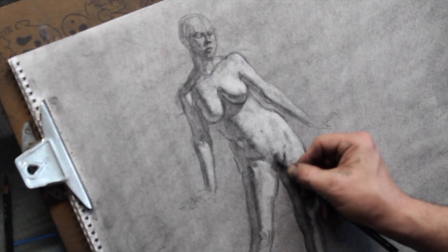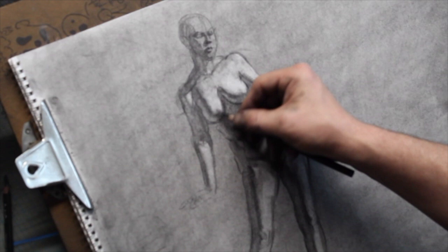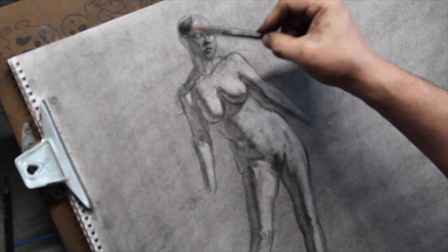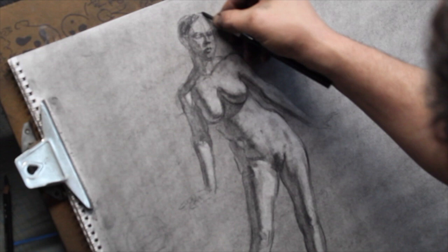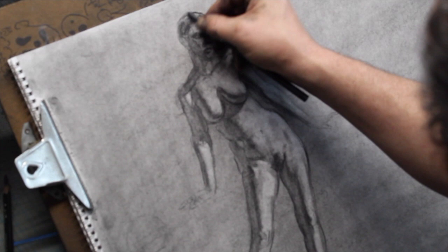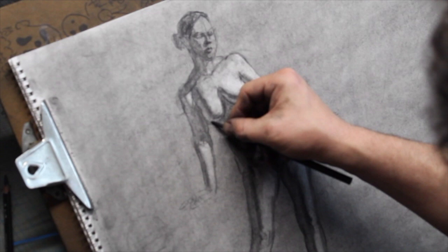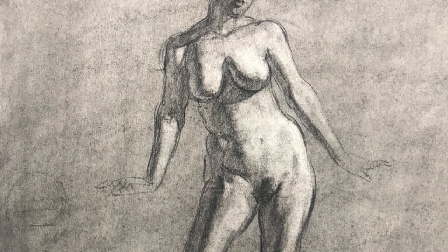Really the last step is to start going into our darks. Be careful not to punch through the form by making your core shadows or cast shadows pure black. There are a few parts of her that are really black — her hair. Notice her hair goes significantly darker than even the very darkest of the cast shadows. So go dark, get your full range of values, but limit your very darkest darks to where you actually need them, which is her hair. It's got a ponytail here.